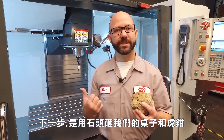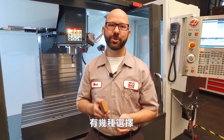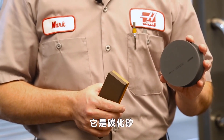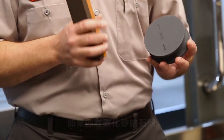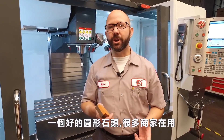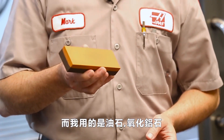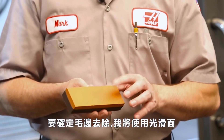Our next step is to stone our table and our vise. We've got a few choices. In my toolbox I usually carry a four-inch round combination stone — this one is silicon carbide. It's a little aggressive, so if you do have a silicon carbide stone, be sure to use the fine side and not the rough. A good all-around stone that a lot of shops use, and we use here at the factory, is an oil-filled aluminum oxide stone. It's a combination stone with a rough side and a fine side, and again we're just checking for burrs, so we'll use the fine side.